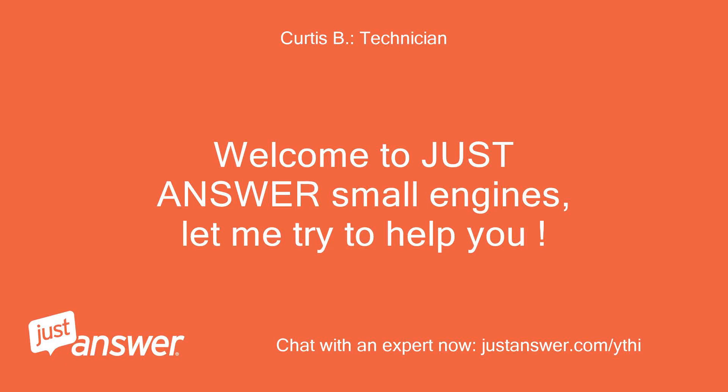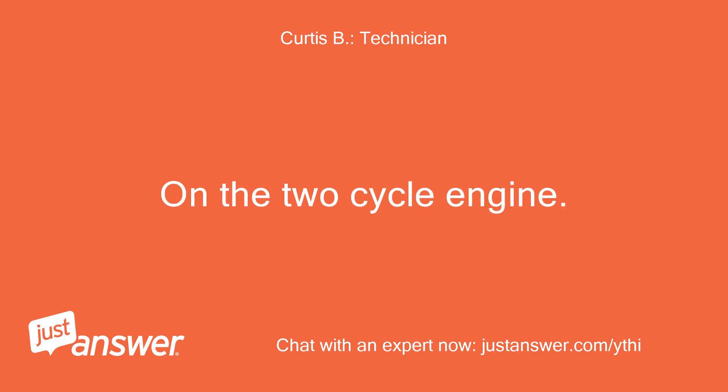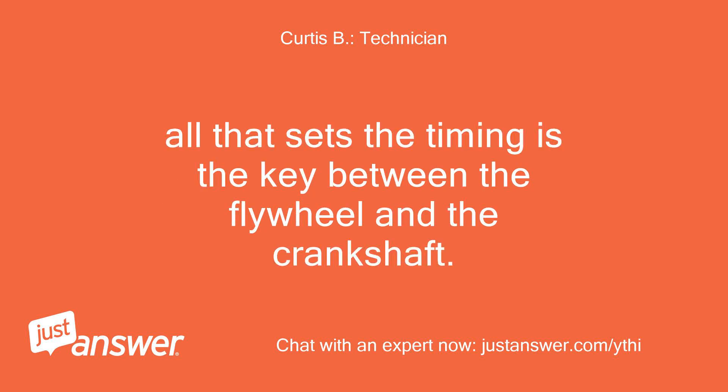Welcome to Just Answer Small Engines, let me try to help you. I don't know at all, but maybe together we can get you a satisfactory answer. On the two-cycle engine, all that sets the timing is the key between the flywheel and the crankshaft.